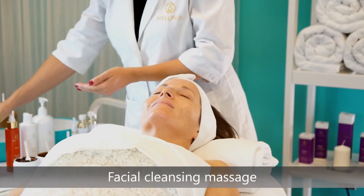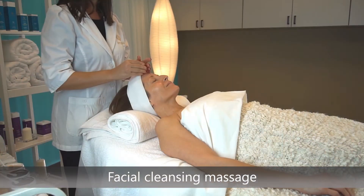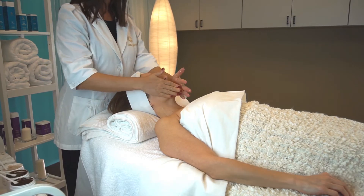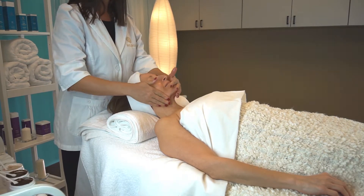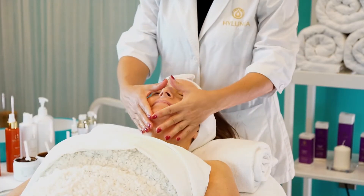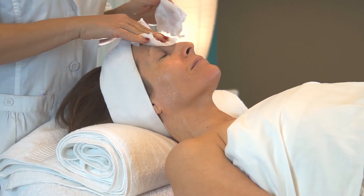Start by using the facial cleansing lotion and perform a facial cleansing massage. Remove the facial cleansing lotion.